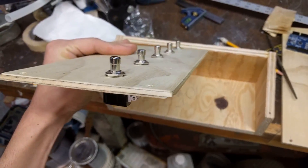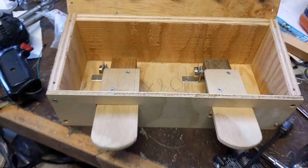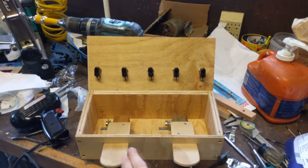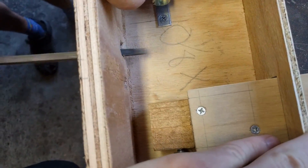Then I drilled holes in the top for the switches and put the switches through. Luckily they came with mounting hardware, but you could probably just epoxy them if they didn't. The Arduino goes right in the middle and I just drill a hole for the USB connection to come out the back.